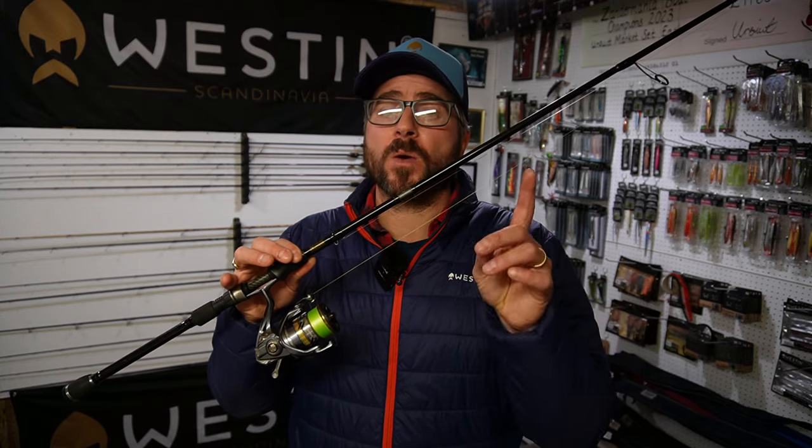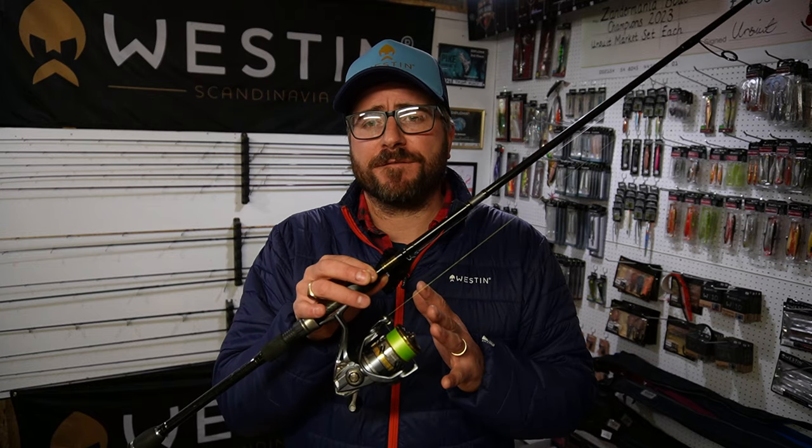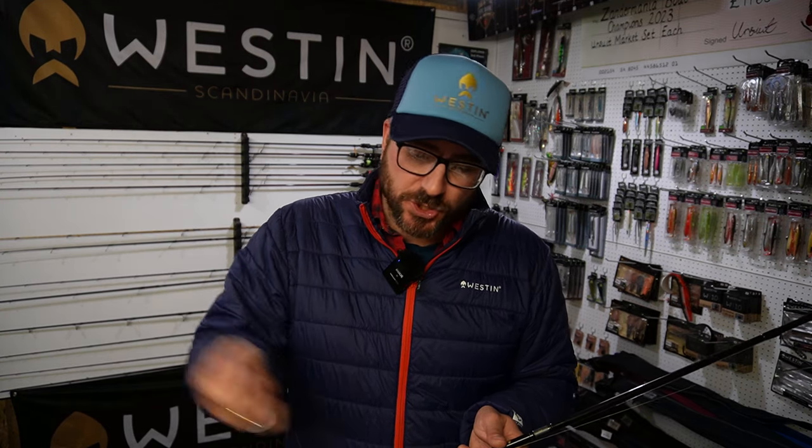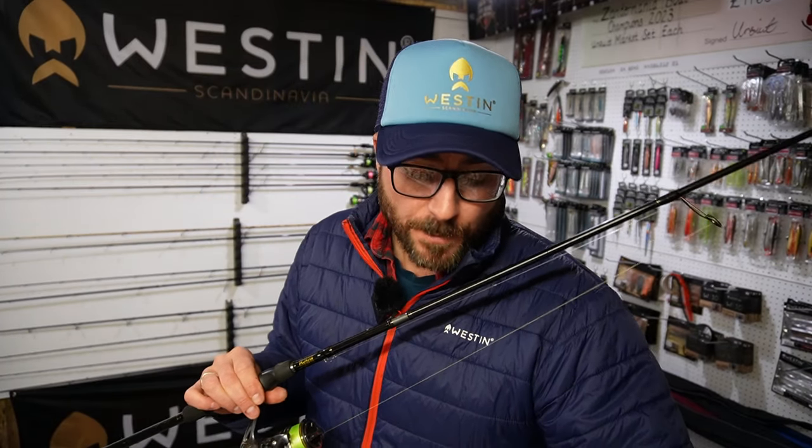I fish a 2500 size reel, and this is one of the few times you might want to consider a high gear ratio. For most of my fishing I really like a regular or even slow retrieval rate, but with jerkbaits you're going to have quite a bit of slack in your line — twitch, twitch, working it, then winding up the slack. You're not using the reel to wind the bait in; that's absolutely critical. They do not work their best on a straight retrieve.